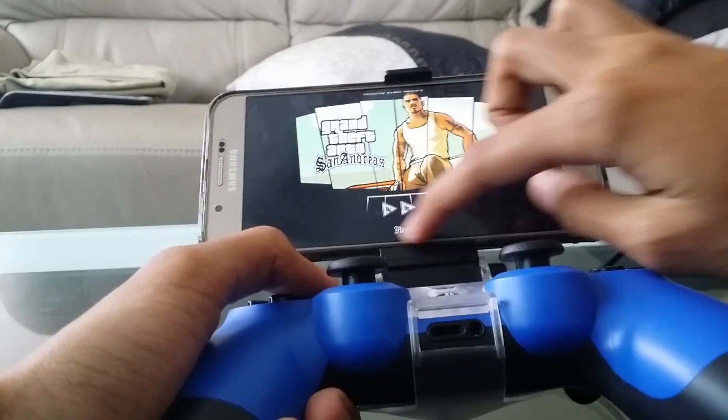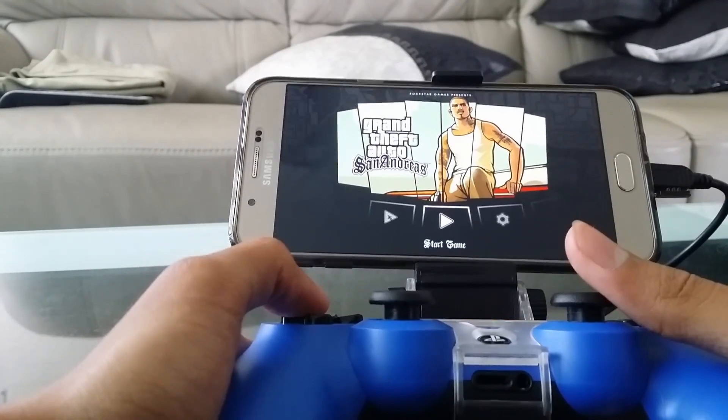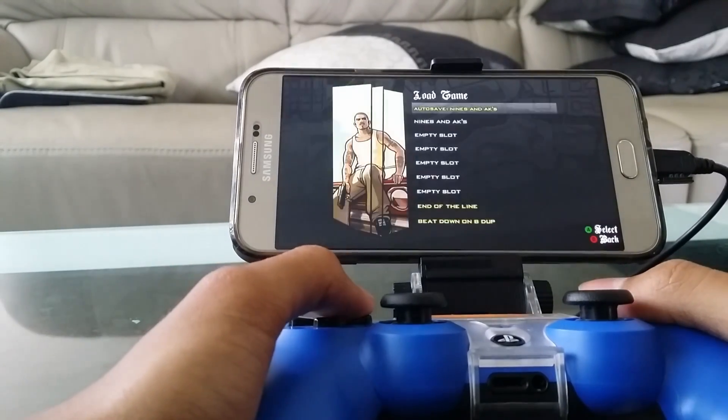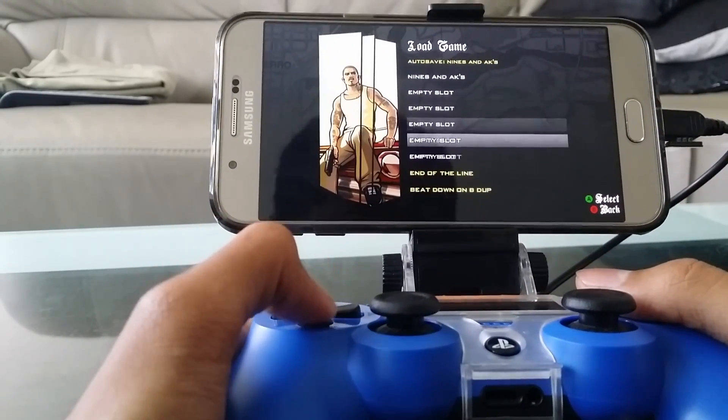Right now this is touch mode. It will turn to gamepad mode. Let's start the game. It works perfectly fine.